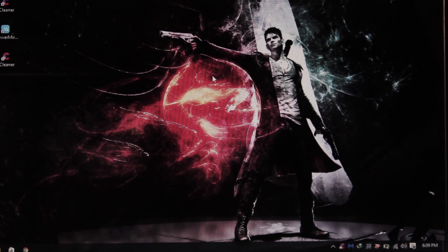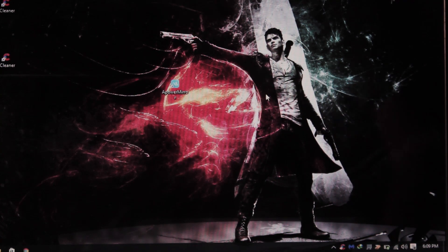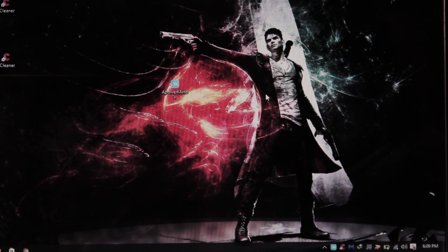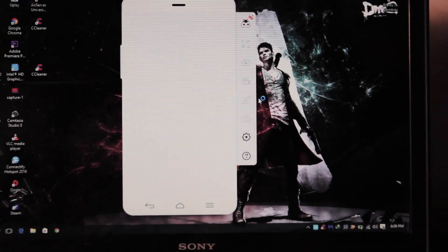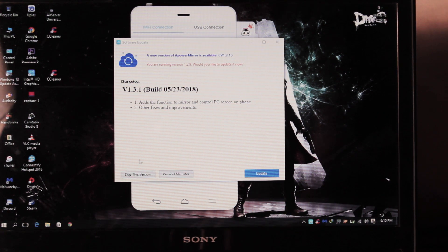Once you're on your laptop, turn on your WiFi and download an application called ApowerMirror. It's a free application — all the links will be in the description box below. Once you download the application, before you launch it just make sure your laptop is connected to the WiFi network. If you don't have WiFi you can always use your mobile hotspot from your iPhone or any other phone. Once you have internet running, open the application. If your laptop is not connected to WiFi it will give you an error message saying ApowerMirror is not working.